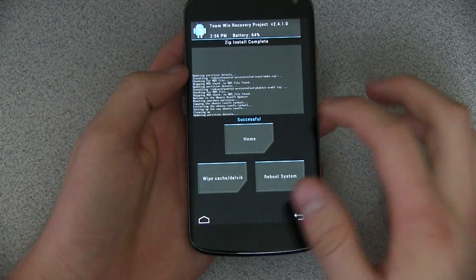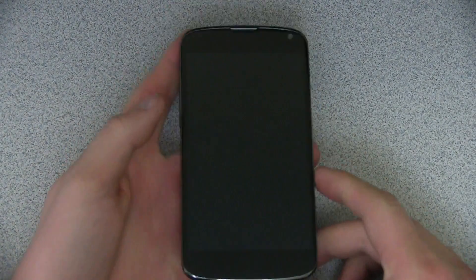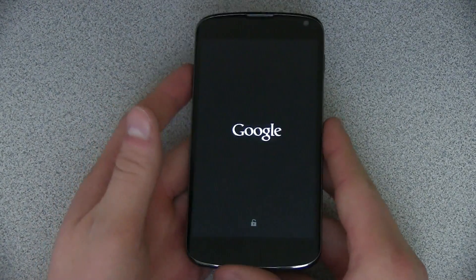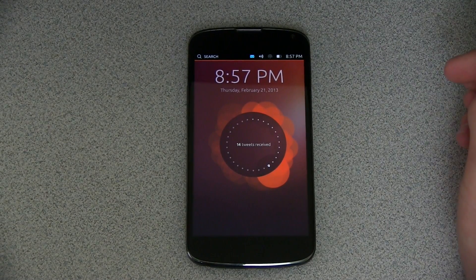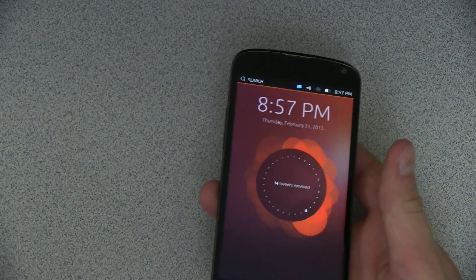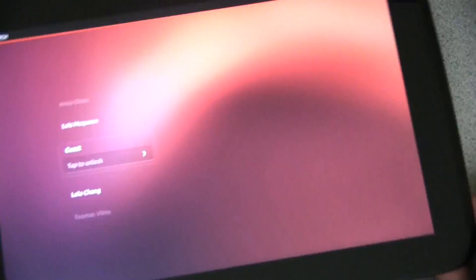The file is done installing — you'll see 'successful' there and we are done. Now all you have to do is hit reboot system and your specific device is going to reboot, whether it be a Nexus 4, 7, 10, or GSM Galaxy Nexus. And once it boots up, it will boot up into Ubuntu actually. You did see the Google screen there, but then it should load up Ubuntu. And like so — it loads on up, and that's it. We now have Ubuntu running on my Nexus 4. I also have it on my Nexus 7 and I also have it on my Nexus 10.